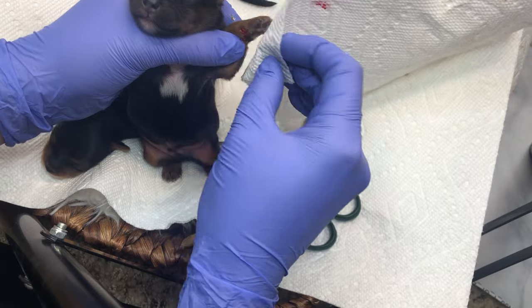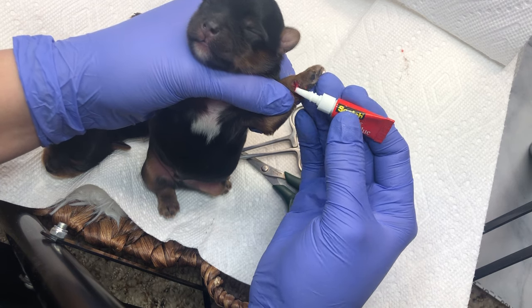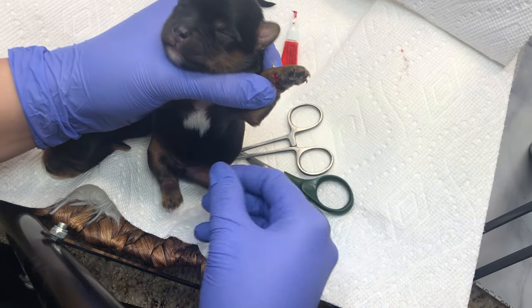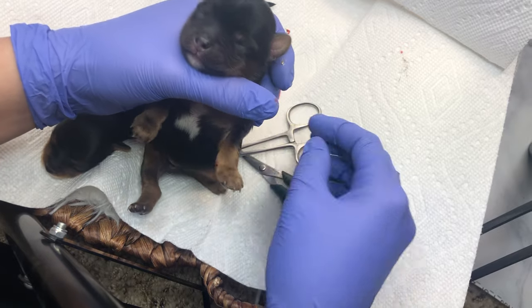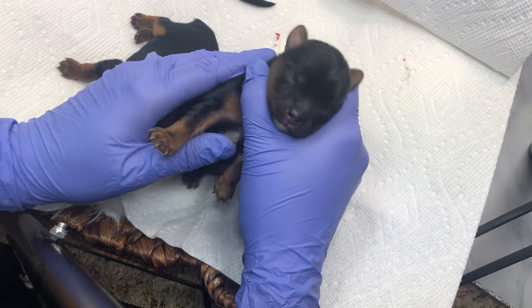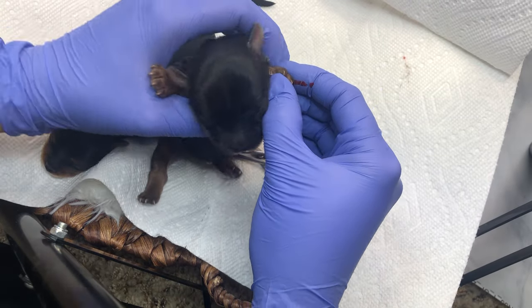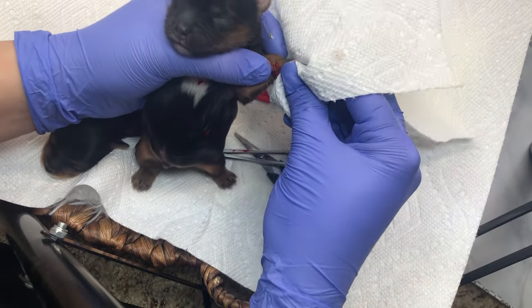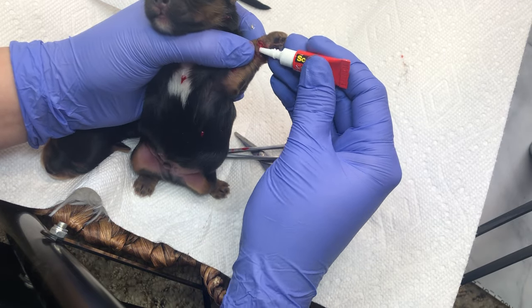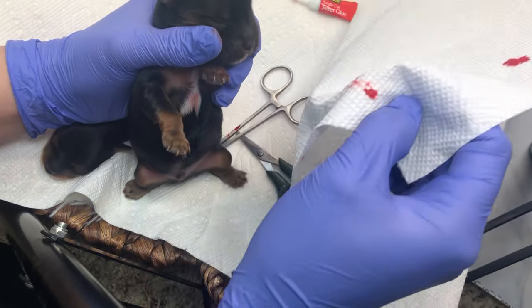He's got a little spot of blood trying to come out of the bottom — we'll just get a little more Super Glue right there and tap it to get it to harden nice and quick. We're going to still leave the clamp on his tail — you really want that to fuse together as well as you can. He's still got a little bit of blood coming through, so grab that Super Glue and stick it on there.